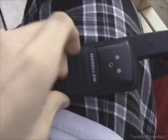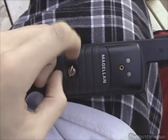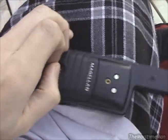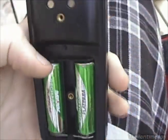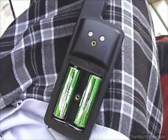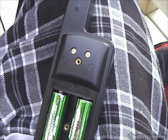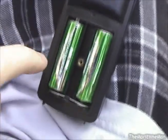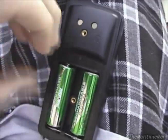The battery compartment is here with a ring you unscrew. It takes two AA batteries, which reportedly run it for 24 hours without the backlight. The memory where you store your landmarks must be retained by a capacitor, because the manual says it will retain memory for 20 minutes without batteries — similar to what Garmin's older GPS units used to do.